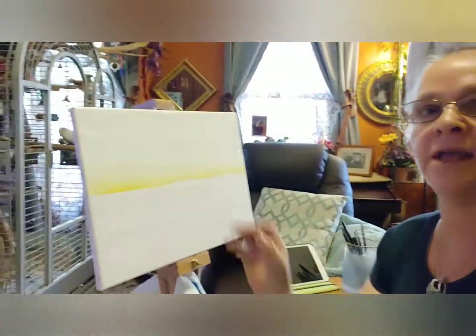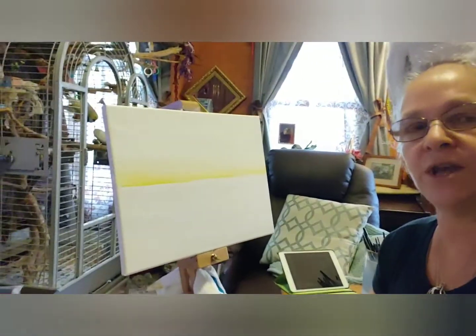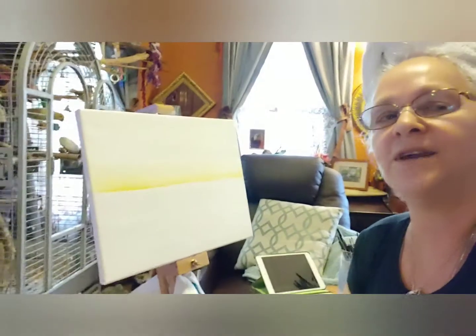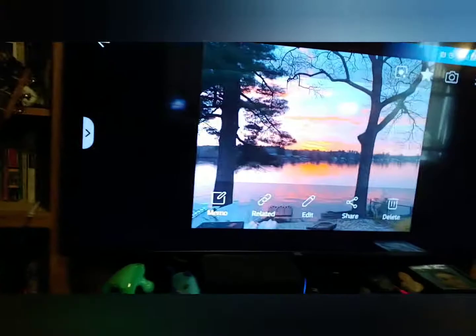I've already started the setup for what's going to come, and we'll be back later to show you how far we've gotten. See you soon.